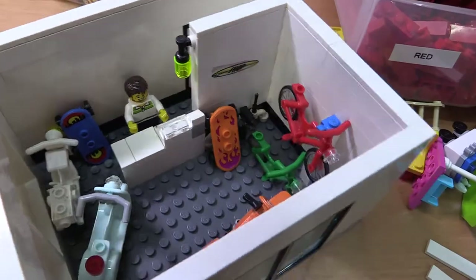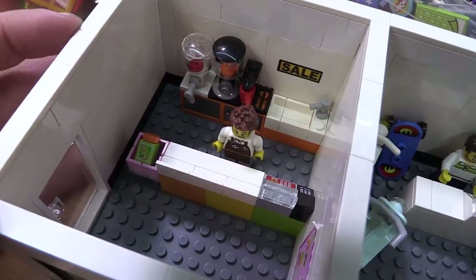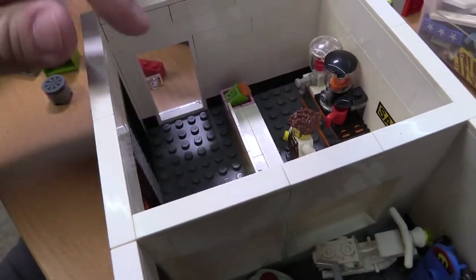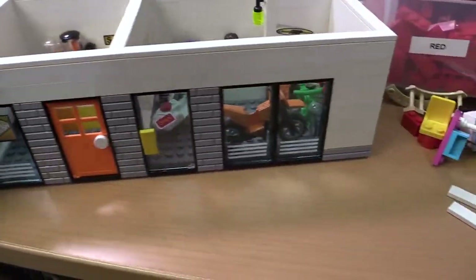We got all the bikes in. And then this is all complete. I can't add any seating inside because we have both doors right there, so the seating is going to be mostly outside for that.